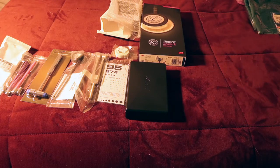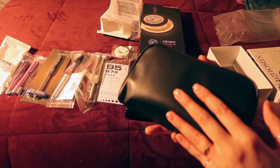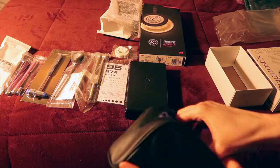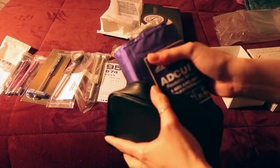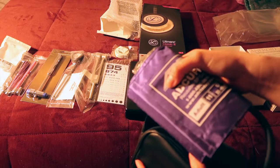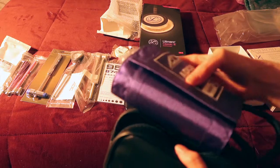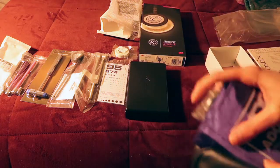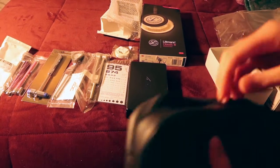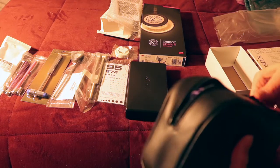Your blood pressure cuff comes in a little pouch from the supplier. My favorite color is purple, so this is a manual one in the standard adult size — normally these come in navy blue, but I love purple. This is my personal one that I use while studying and doing my clinicals. Hospitals or workplaces will have their own in the standard navy blue.